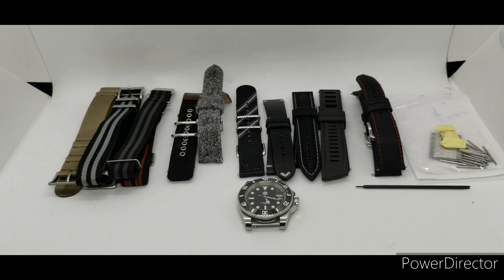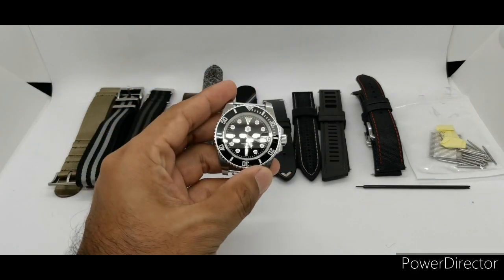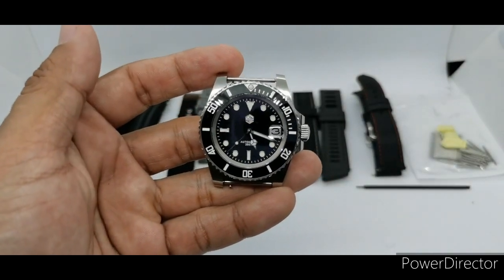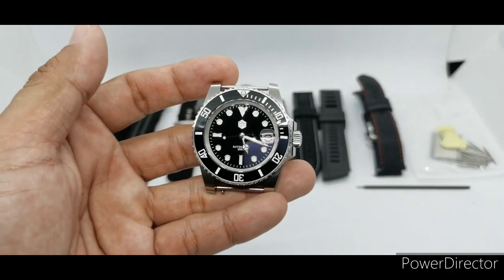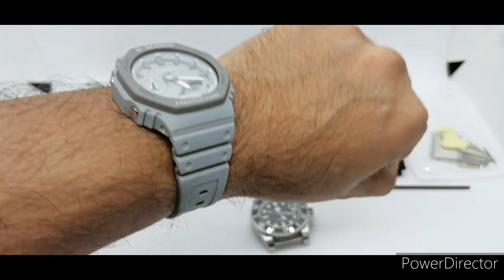Assalamualaikum and hello YouTube, my name is Norm Muhammad from AnimWash and I am back with another strap fashion show. This time around the subject of this strap fashion show is the Saint Martin SN017. I've done a full review for this piece, so I will add a card on top so you can find it. Before we start, let's do a quick wristwatch check.